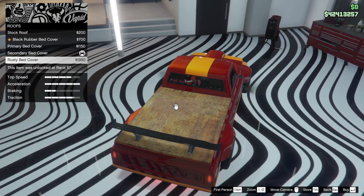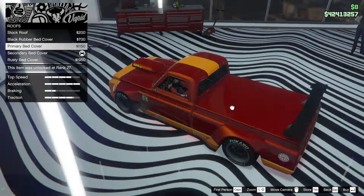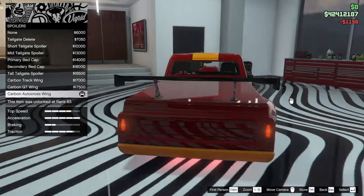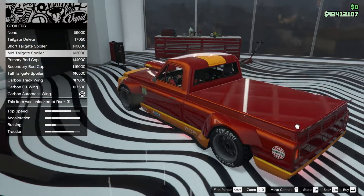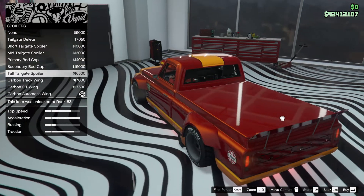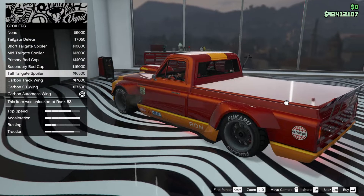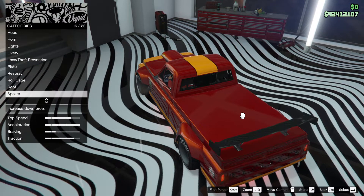Roof — rusty bed cover, stock roof, black rubber bed cover. Okay, we could have just covered it up. Primary bed cover, secondary bed — so we've got those options. I like the primary better. We want a spoiler — well, we don't necessarily, because it is a drift car. But we could go for something simpler. We could go for a big jeb end. I still like that kind of loud spoiler. But I also like the lip as well. I think the carbon wing is a classic — I'm going to leave it there.